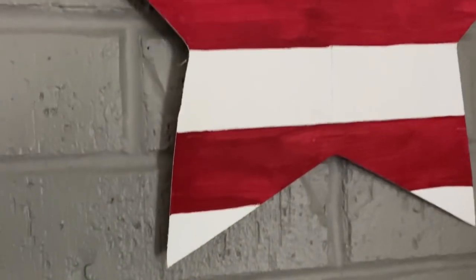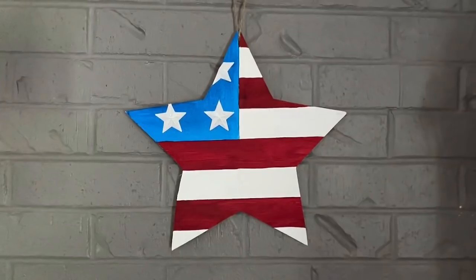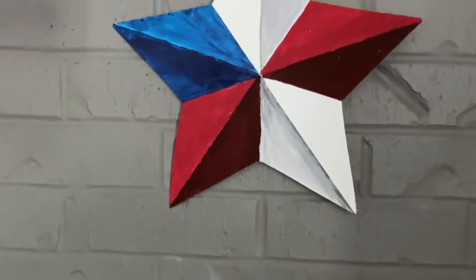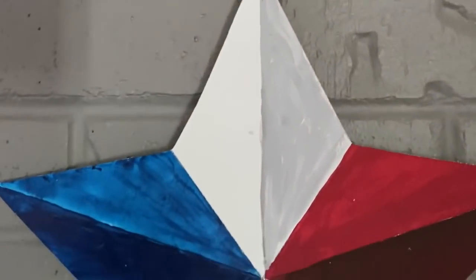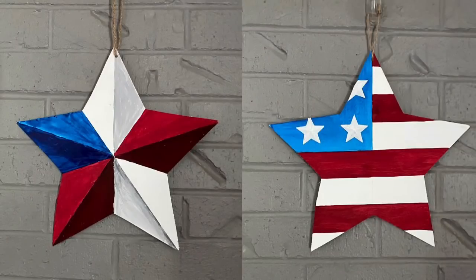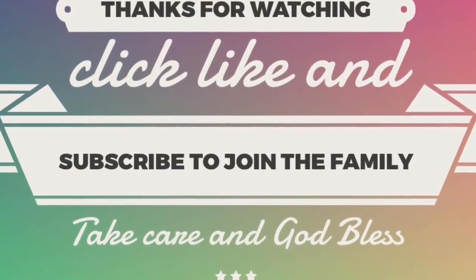That's everything! I hope you guys enjoyed this tutorial. If you do, give this video a thumbs up, don't forget to share with friends and family who might be interested in making either one of these stars or learning the shading techniques. If you haven't yet, click subscribe — when you do, a little bell will pop up, and when you ring that bell YouTube will let you know whenever I upload a new video. If you have any questions about either project or the techniques, leave them in the comments section below and I'll make sure I get to each and every question. As always, take care, God bless, and we'll see you next time!